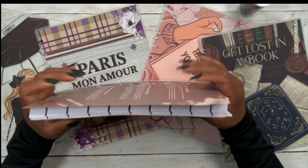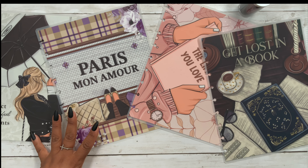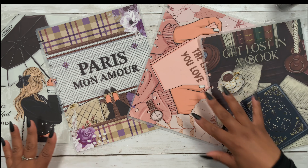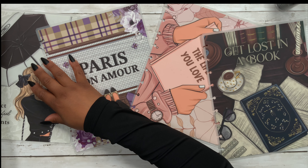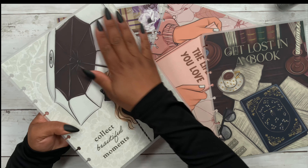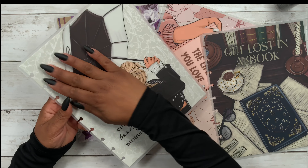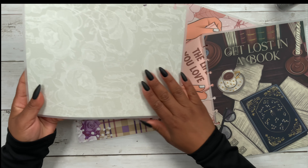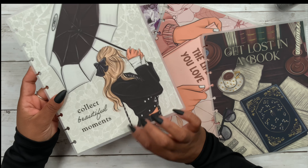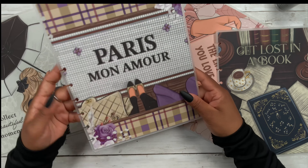Now that we've chosen our layout, it's time to choose our cover with dividers. We have four options. The first is the 'Live in the Moment' cover — all the covers are matte, there's no glare, and they feel amazing. There's also a beautiful inside cover for this collection.